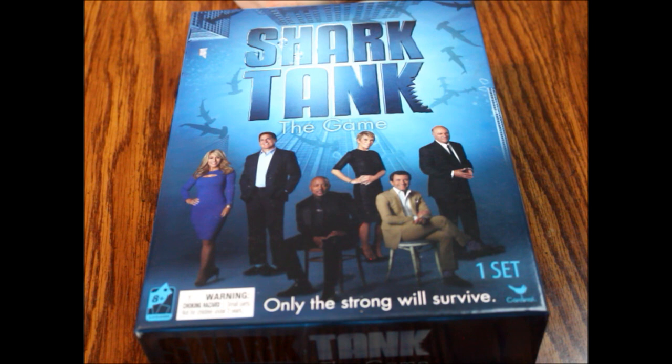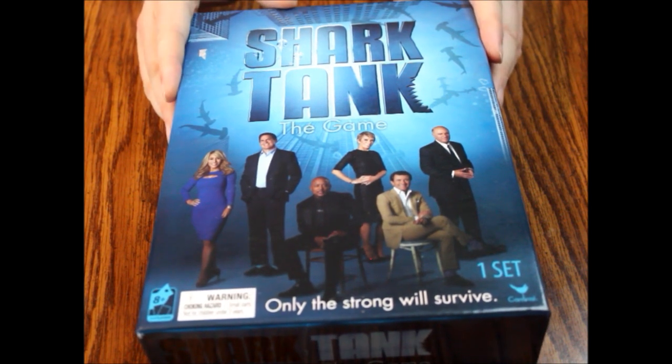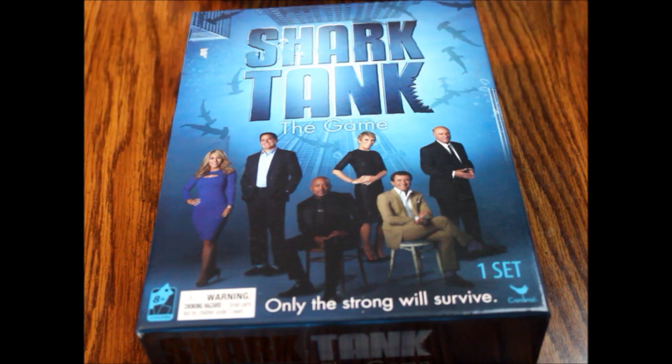Hello and welcome to another episode of What's Inside. Today we are looking at a copy of Shark Tank the game, put out by Cardinal. This is based on the TV series of the same name, Shark Tank.